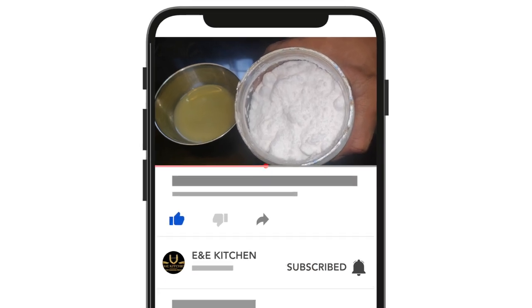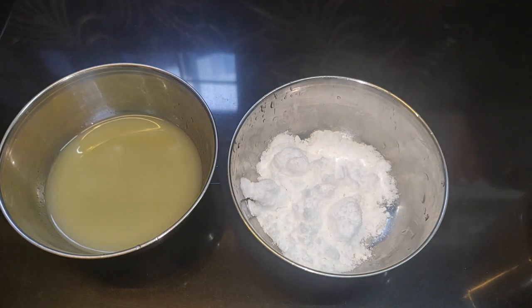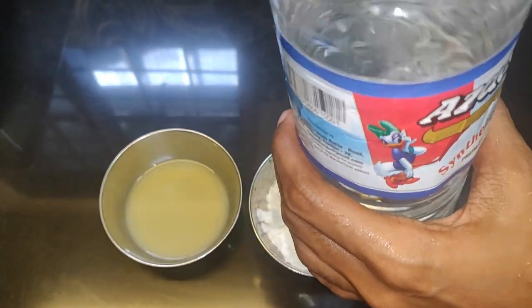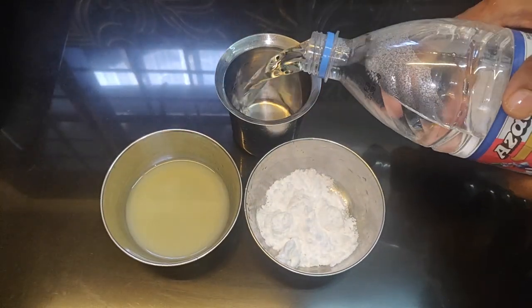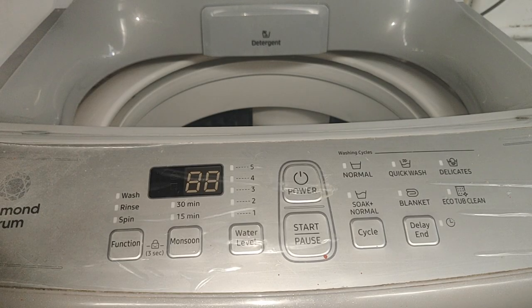Now we use a glass of vinegar. If you want one glass of vinegar, we use a glass of vinegar for daily washing machine cleaning and you can remove all of these things.